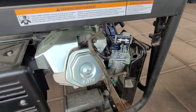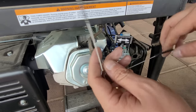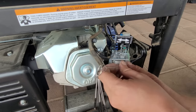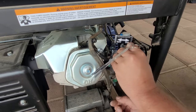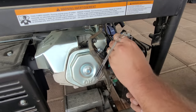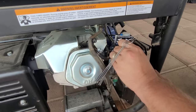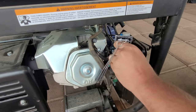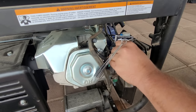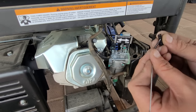Now from there, take one of your brushes — I always have a link to these brushes in the description down below. The good thing about these is they can bend a little bit. You want to get in there — there's a little hole that goes straight down, try to clean that out. There's one that goes over; most of the time you might not be able to get to that one, but we're just doing this quick to see if we can fix our problem.